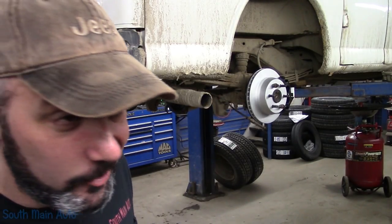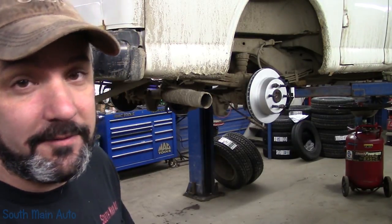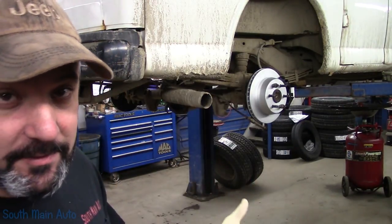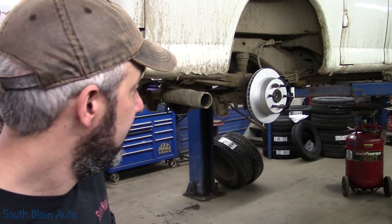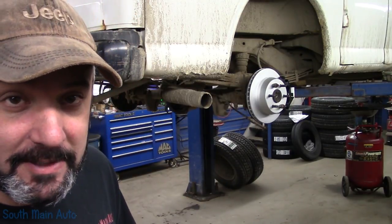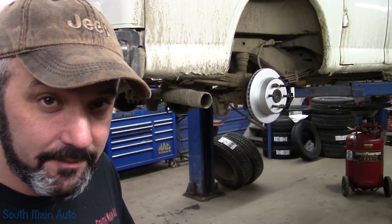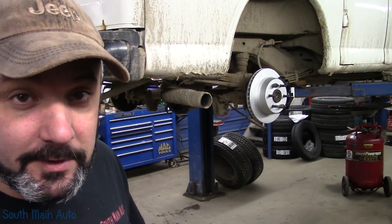And so it begins, a new day. Nobody came in and finished it for me last night, unfortunately. So we will get started, finish putting these brake cables on and get the brakes bled. I've got the oil draining out, want the oil change, greased it already. Get the new tires on, see what else is going to need for inspection, take it for a shake, see how good or bad of a job we did. Gotta get started.